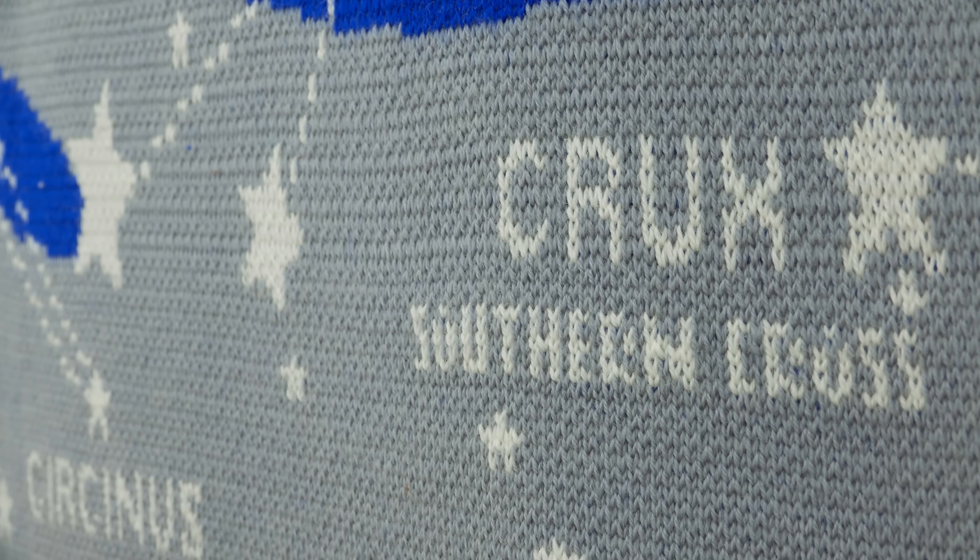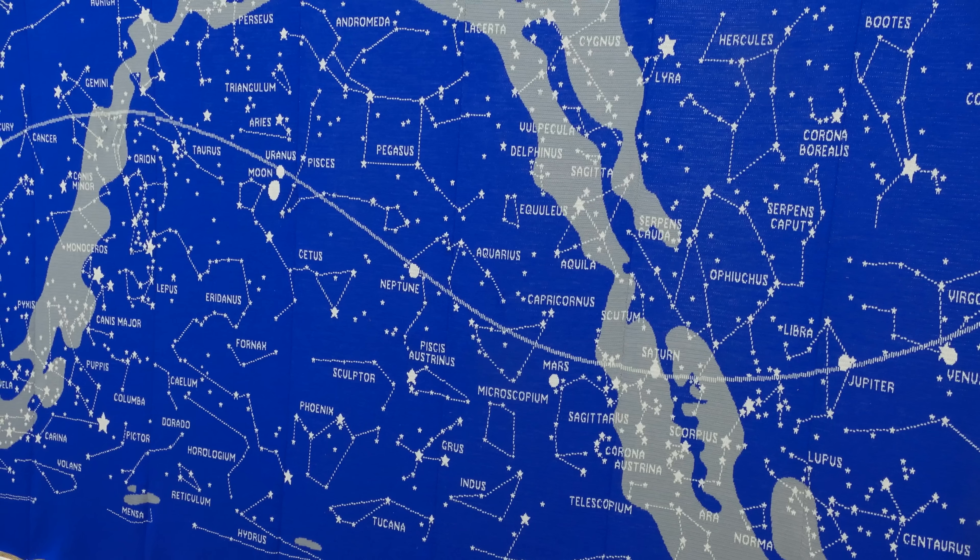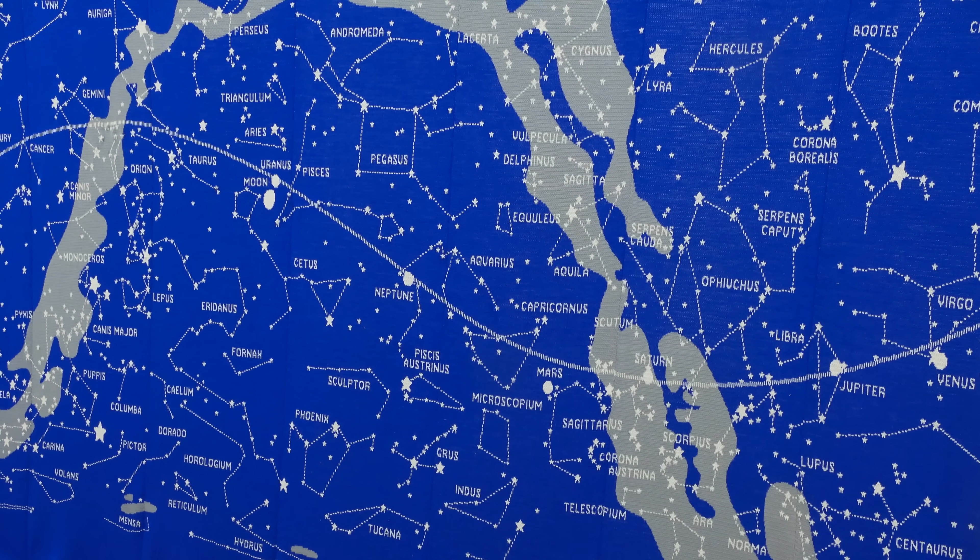Previous projects have mostly been laptop covers, scarves, and baby blankets — nothing quite this big, so this was a bit intimidating. I don't know too much about astronomy; I'm very much an amateur. But I plotted where the planets will line up on the actual knitting, aligned to a particular date and time.